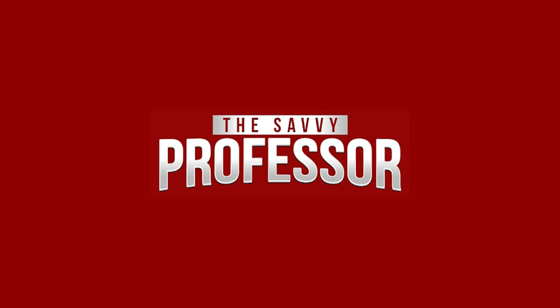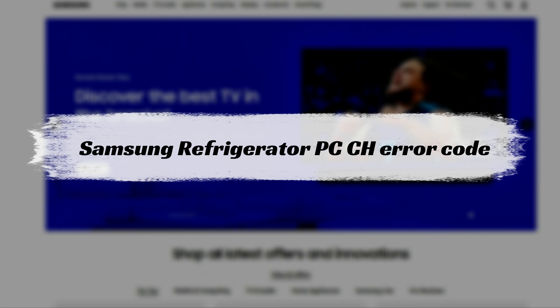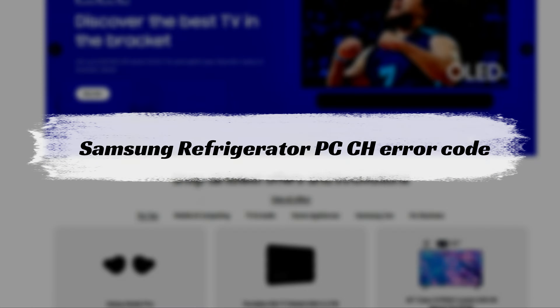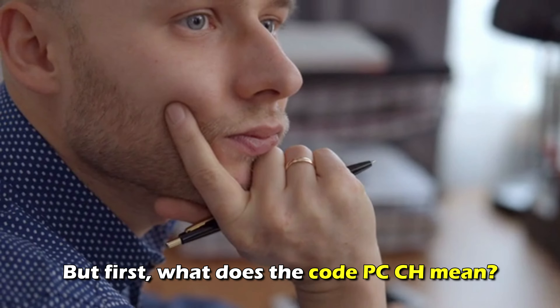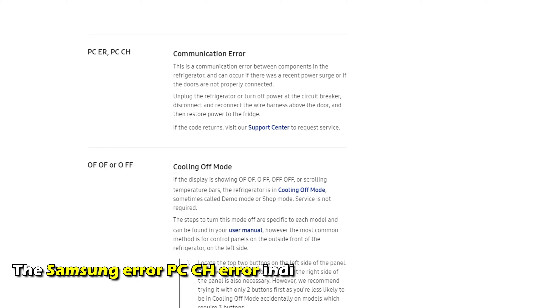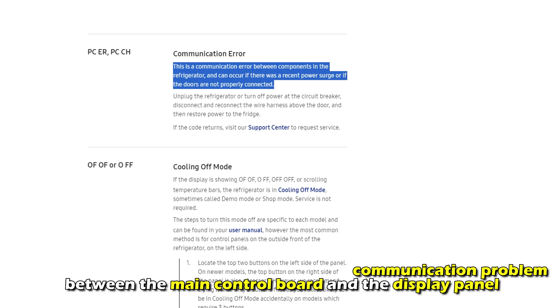Hi, this is Sarah from The Savvy Professor, and in today's video, we're going to talk about fixing the Samsung Refrigerator PCCH error code. The Samsung error code PCCH indicates a communication problem between the main control board and the display panel.